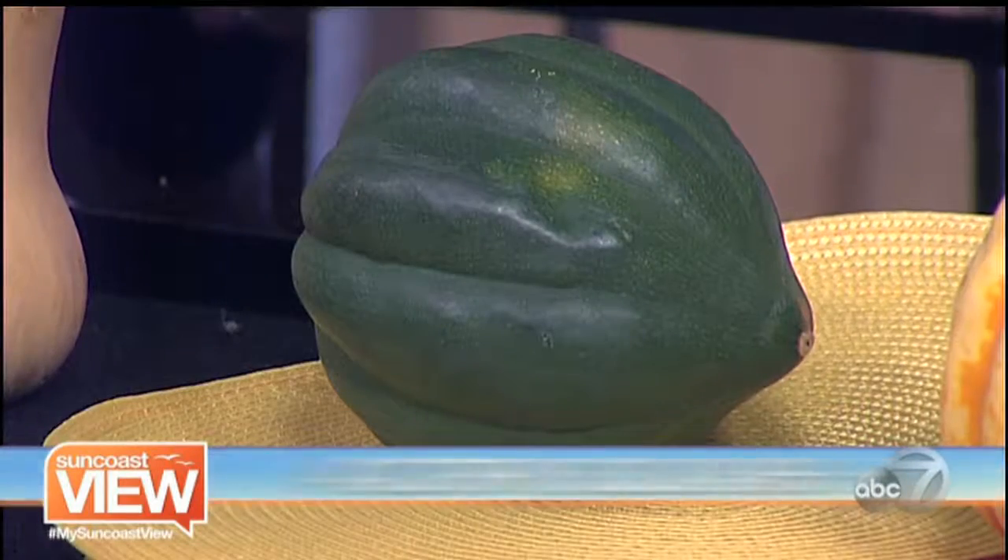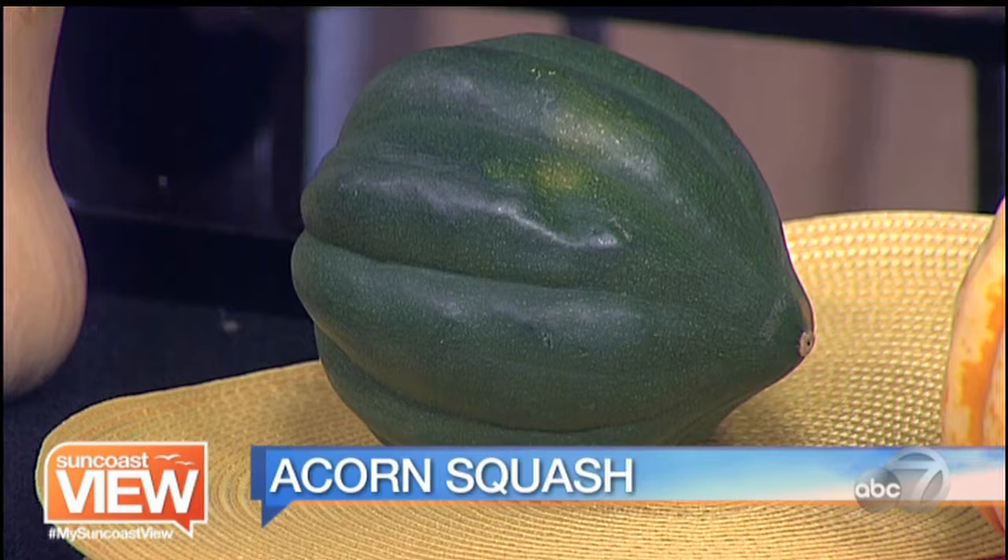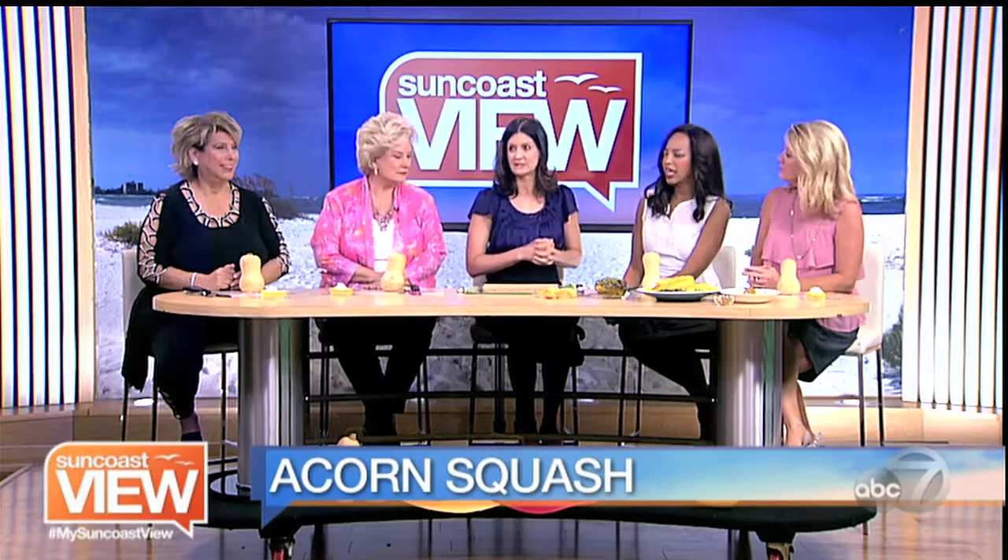The second one is acorn squash. Acorn squash can be a little bland, so you want to make sure that you're seasoning it liberally with salt and seasonings. The skin is edible, so you don't have to peel it. And it's great stuffed — I like the shape of it.